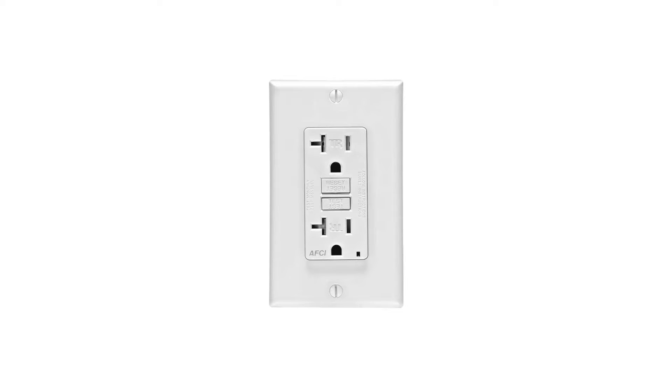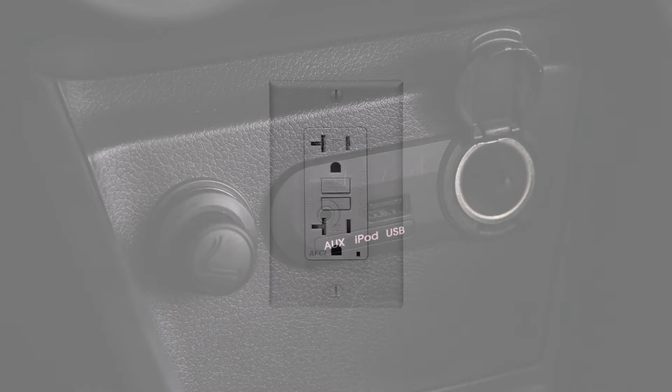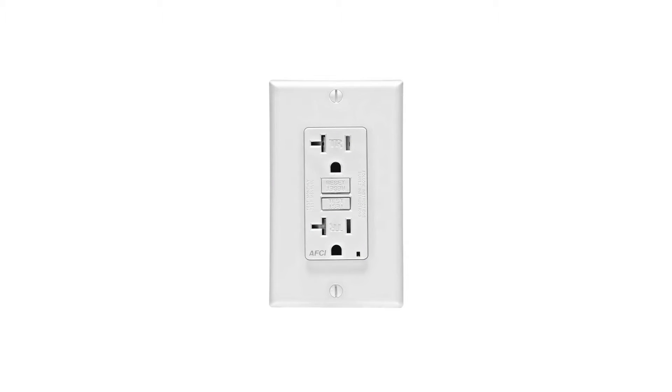Today I want to talk about installing outlets in your car to power appliances and other devices. Even if you have cigarette lighter type outlets or USB outlets, living or camping in your car may require you to install the type of outlets that are found in homes, and that is what I will talk about installing today.